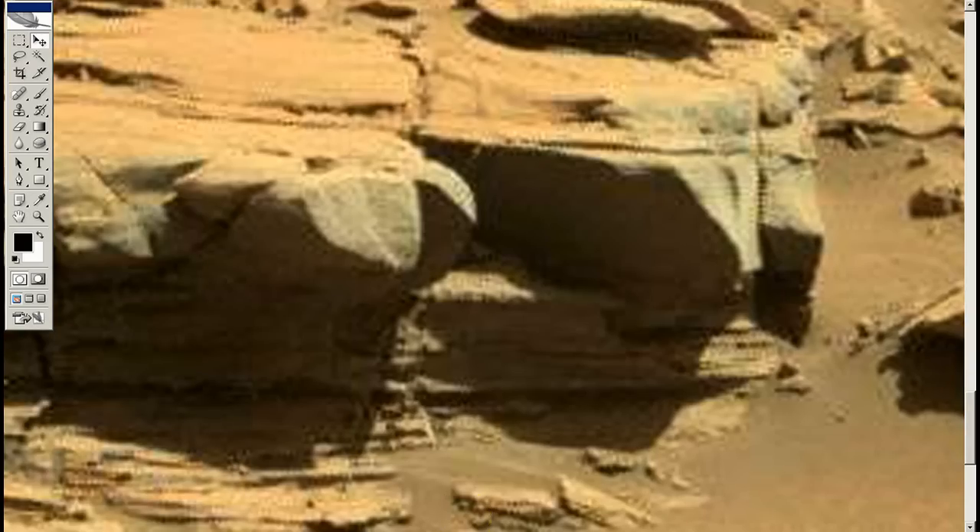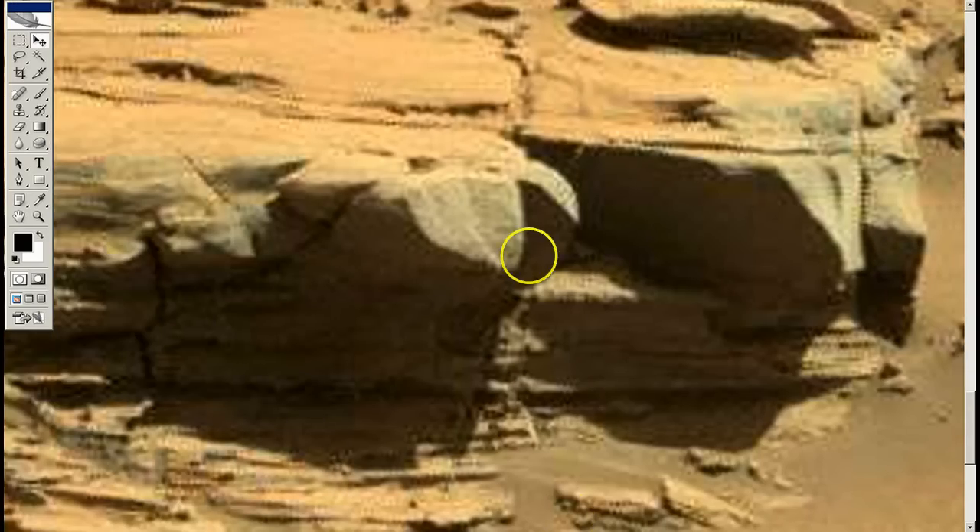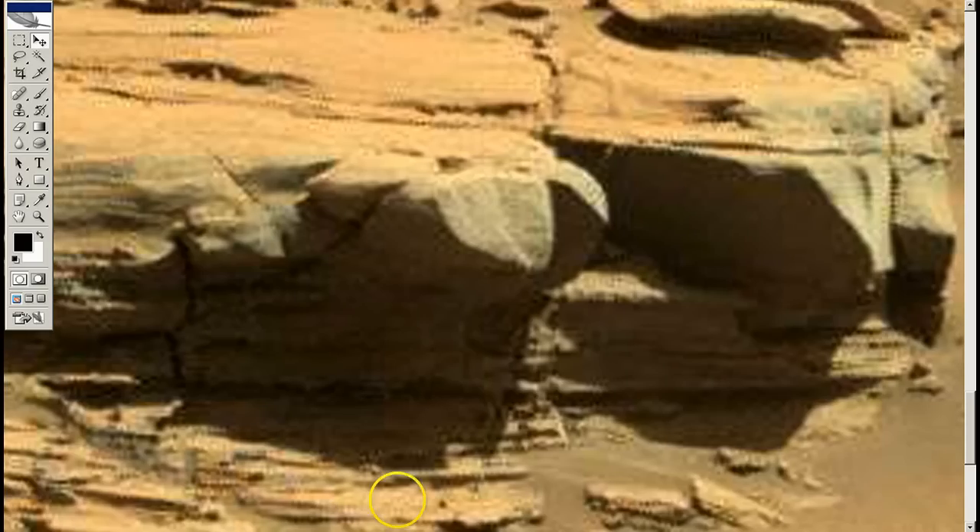What the hell is this stuff? I mean, this bullshit that NASA's pulling — it's just so blatant. And as many emails as I send them, there's just no response. They're not going to give us a response.